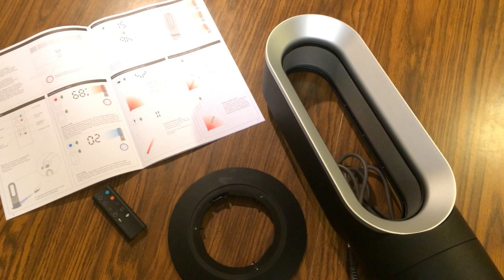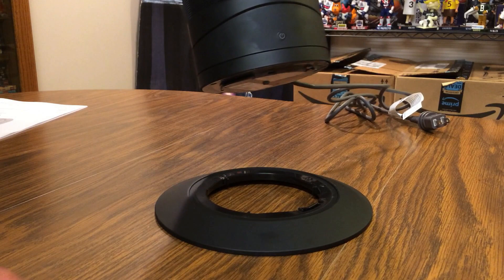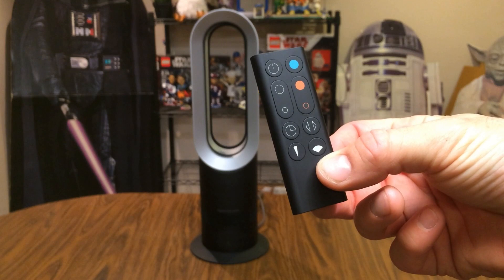Out of the box you're going to get the fan, the base for the fan, a remote to control it, and of course the instruction manual. To attach the fan to the base, I'm just going to place the fan on the base and turn it until I hear a click — and that seems to be locked in place. Let's plug this fan in and check it out.